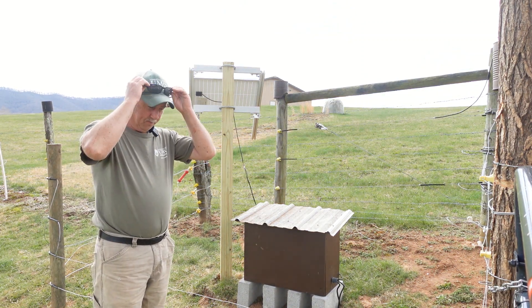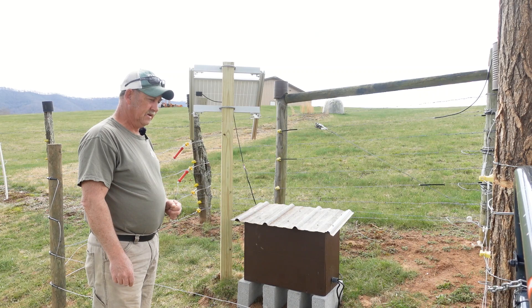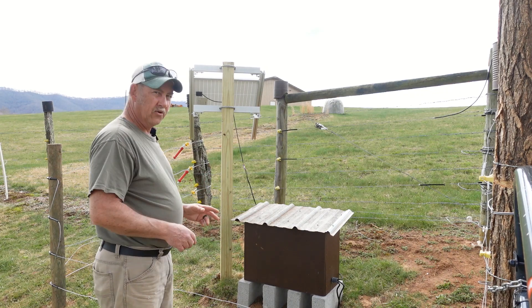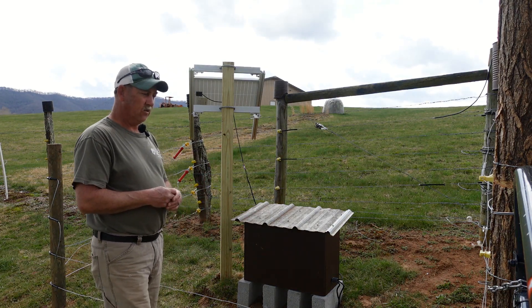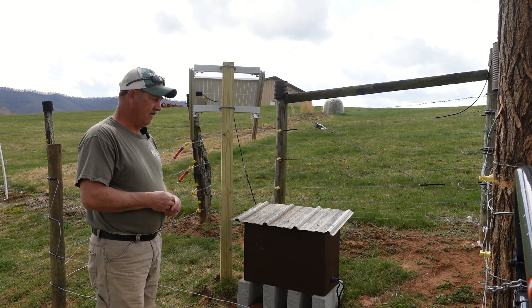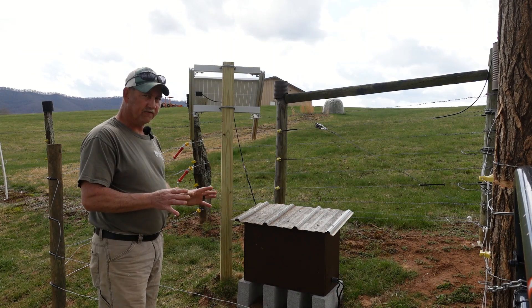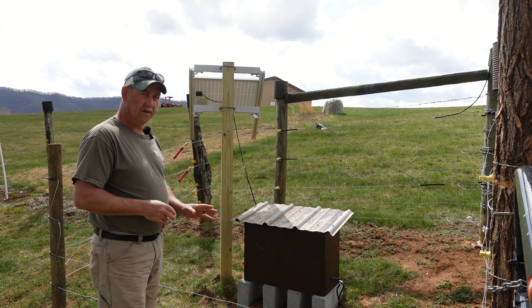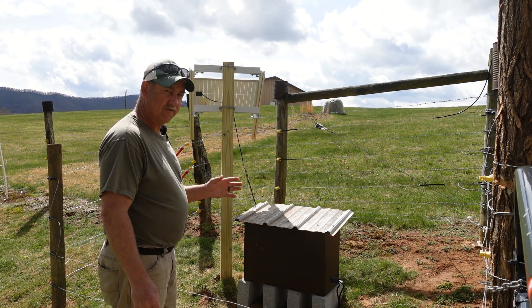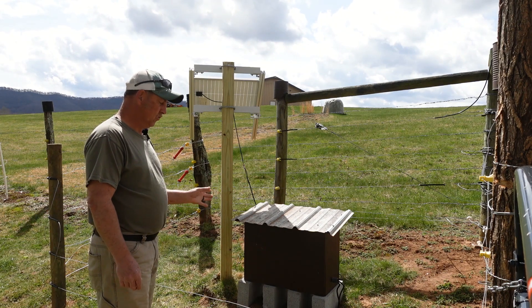We are in the pasture here. As you can see behind me, we've got our solar DIY fence energizer working, and it's working good. I want to give you all a quick update. The last video we done on the solar energizer was kind of left hanging — we were having some issues with that little cheap charge controller. And for the most part, I think we've got that solved. It's been powering two-thirds of our pasture for about five days now, and it's doing excellent.